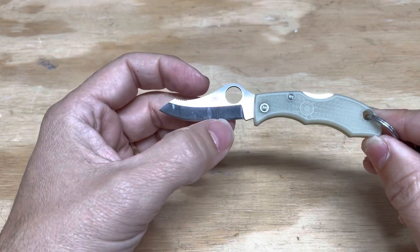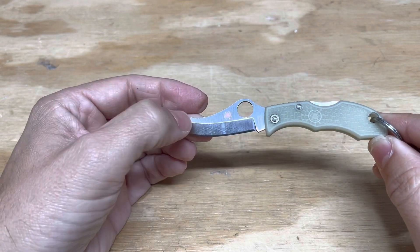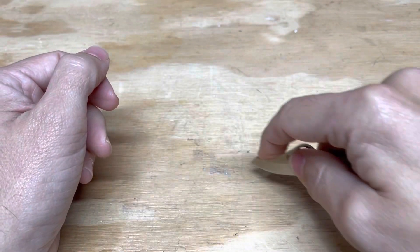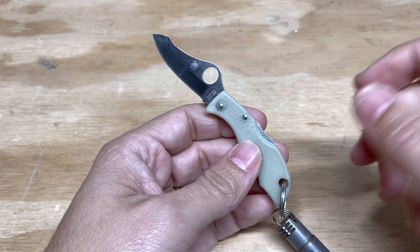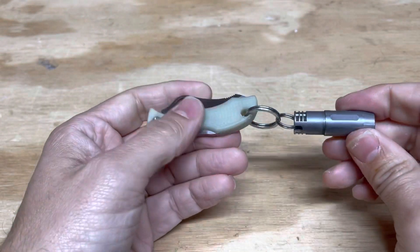It just works super well. I love this knife. I really like the blade shape — it gives you the ability to do some serious precision cuts. And if you're not doing food prep, where you probably need a slightly larger blade, I would just go with this. It also works well when paired with a tiny flashlight.